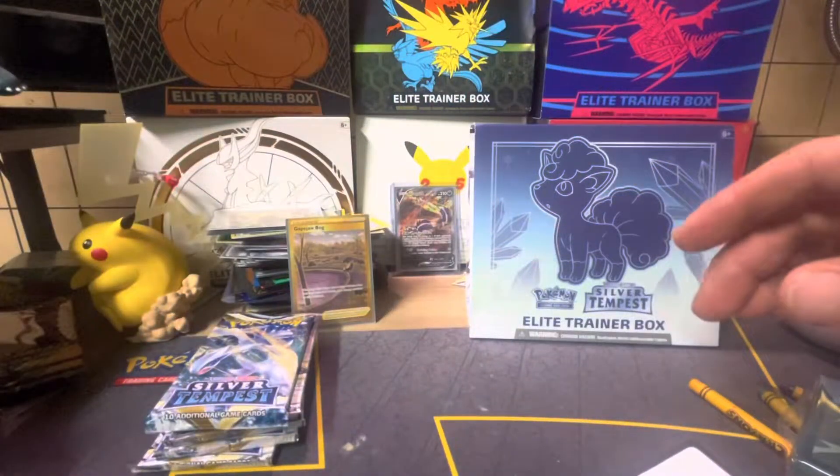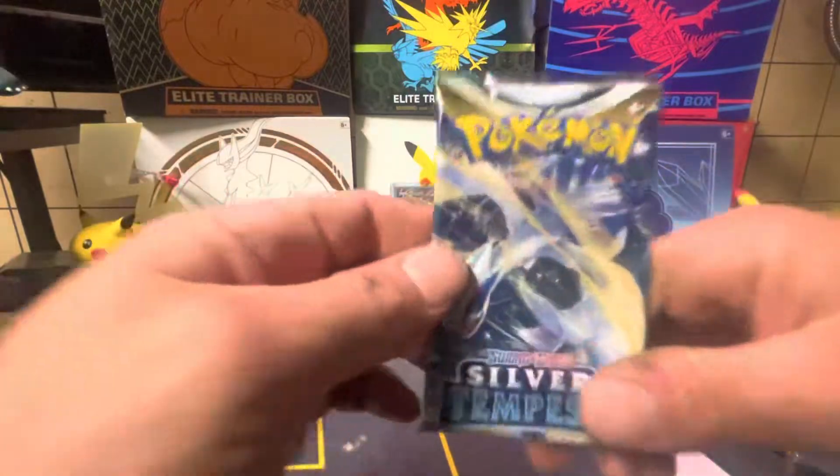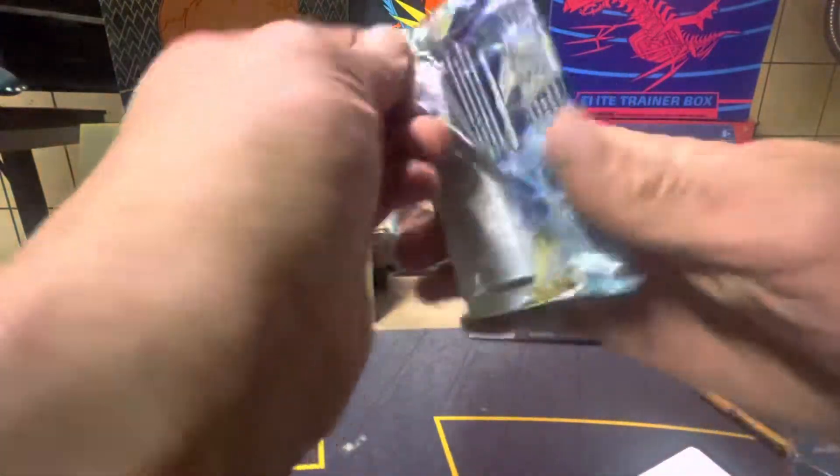Here we go, you can keep all those ones. You're gonna go home with a whole bunch of Pokemon cards, huh?